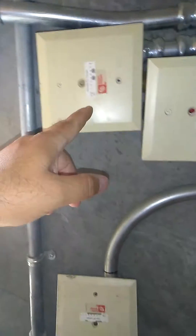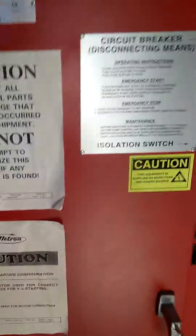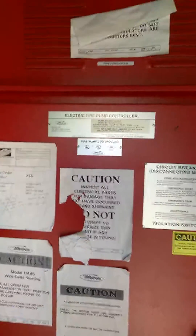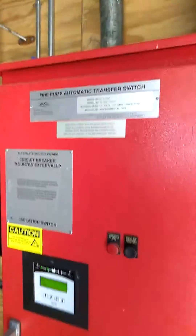The way I ran this wire was up through all this, go up and over and down into the side. I'm not allowed to open up this because it is high, high, high voltage. It's an automatic transfer switch to kick on a motor.